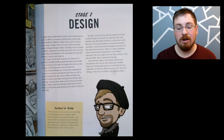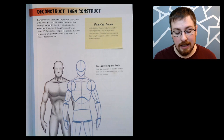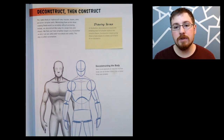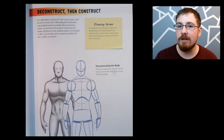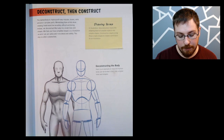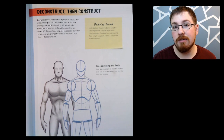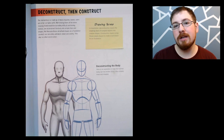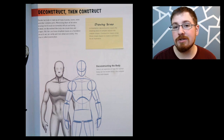Stage two is Design, and that means we finally get to start drawing. We've gone through all of the discovery process and now we get to start designing our character. One of the more interesting subjects in this design stage is the Deconstruct then Construct method. This was something I struggled with for a long time as a young artist — I would always try to jump to the most complex parts first and detail it, but then everything at the end seemed slightly off. Deconstruct then Construct means you completely deconstruct the body into its basic shapes, which makes it much easier to get to the final product.